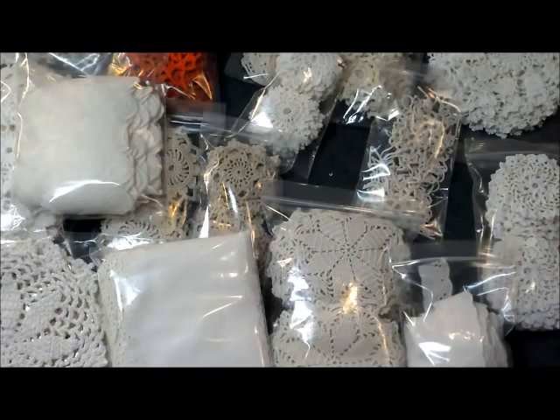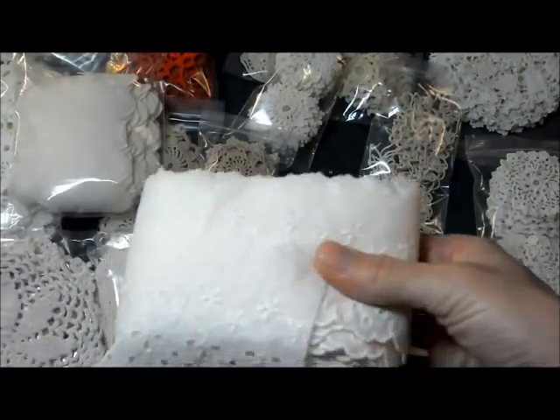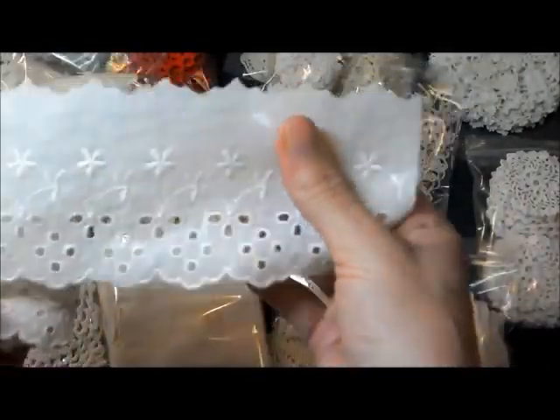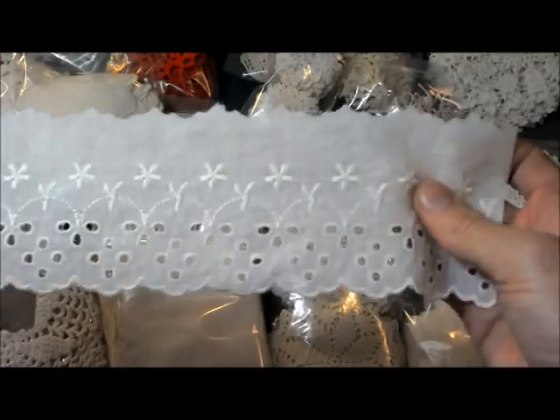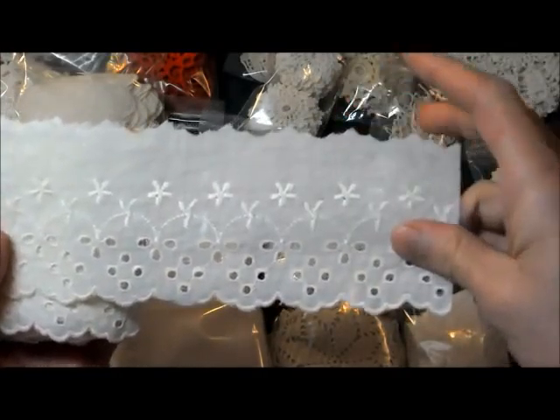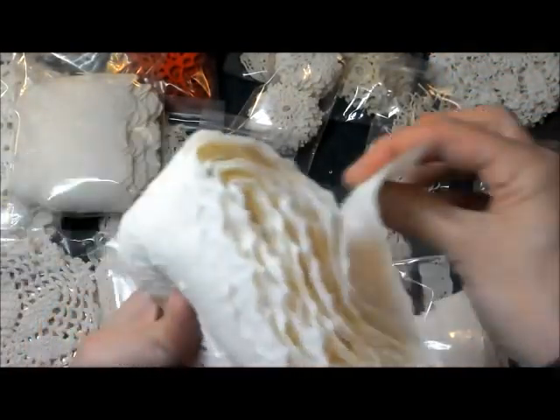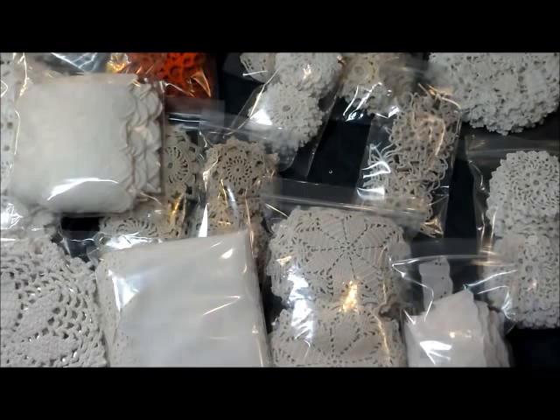Next we have Elton. There are 10 yards of this one — a fancy little scalloped edge with eyelets and little flowers, about three inches wide, and it's $3.50 for the 10 yards. That's a lot of eyelet!